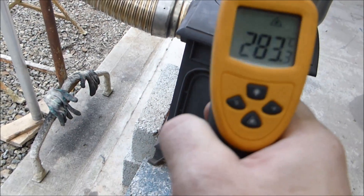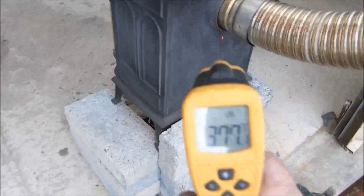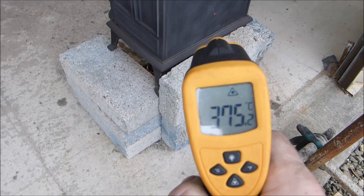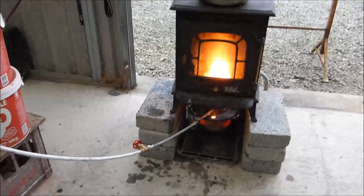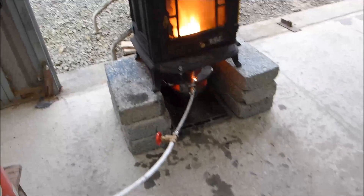There are a couple of baffles in there to try and keep the heat in the stove. And again the oil, and the back of the stove. And there you go. Very easy to build. Thanks very much Spike in Australia and anyone else who contributed. To be honest I have watched lots of videos.